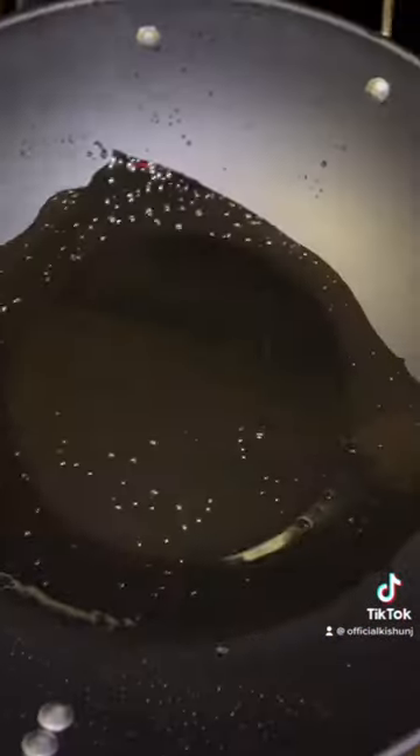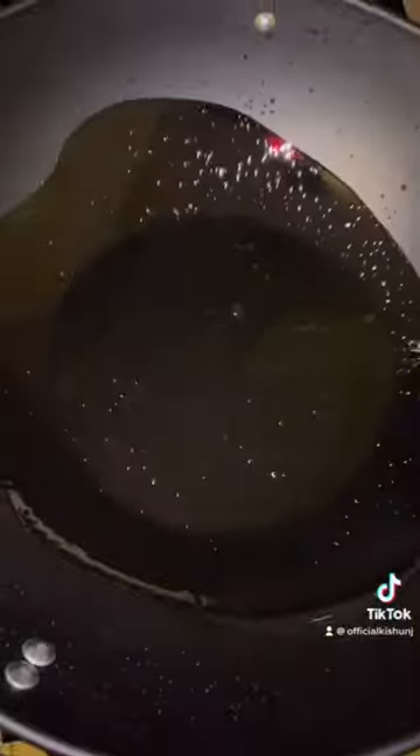Then we're going to add some oil in our skillet, or in our wok — whatever you want to use. I'm using a wok today.